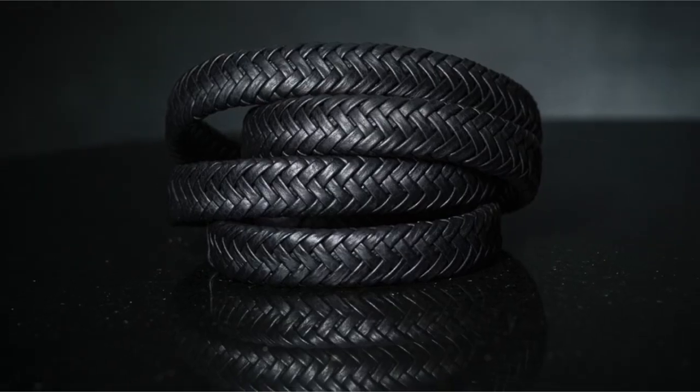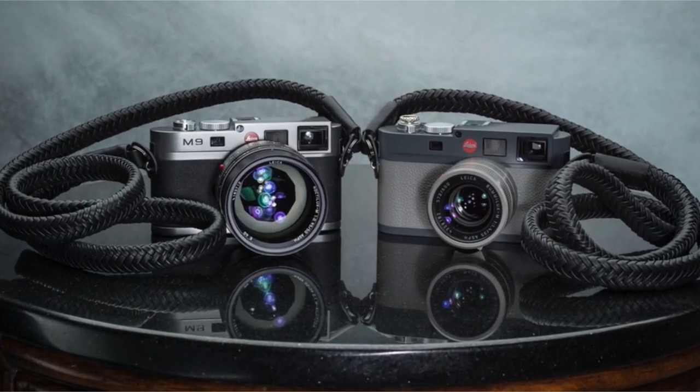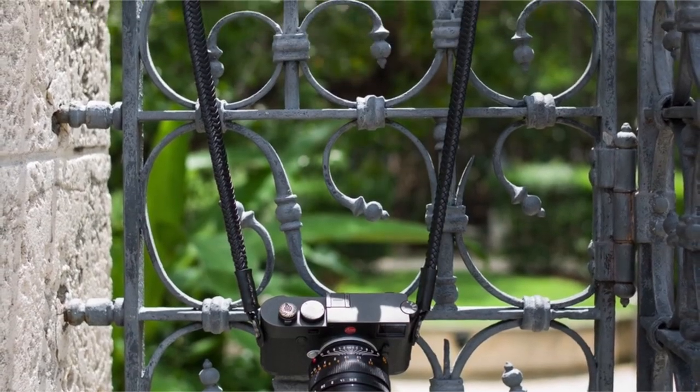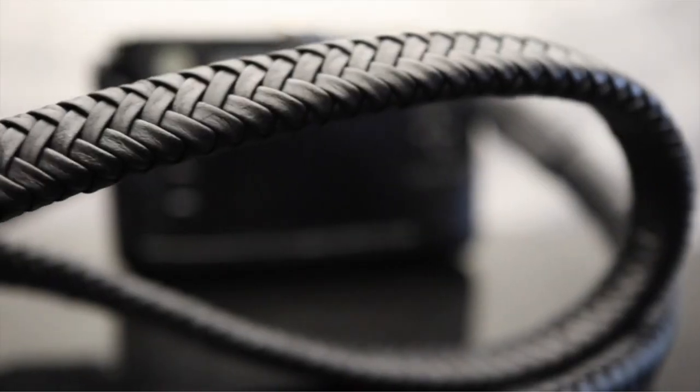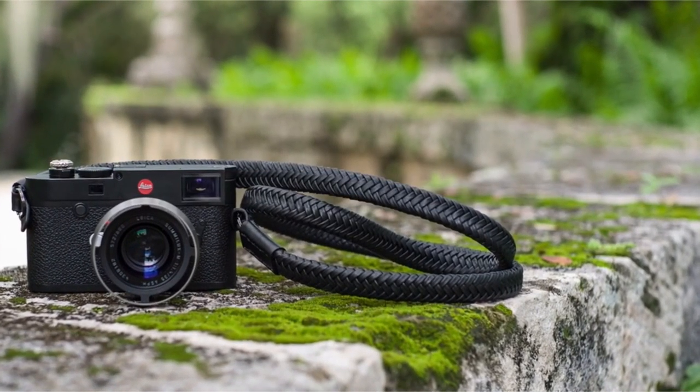The branded pouch can be repurposed for other uses, adding to the value of the product. As a small family-owned business based in South Florida, Vivanti takes pride in inspecting, packaging, and shipping every unit personally, ensuring that each customer receives a high-quality product. If you're looking for a luxurious and durable leather camera strap, Vivanti's offering is an excellent choice.